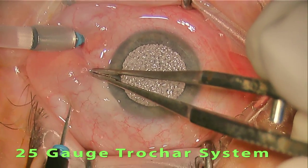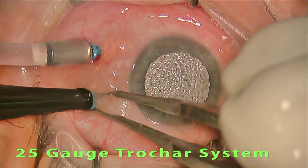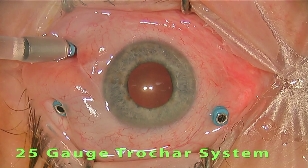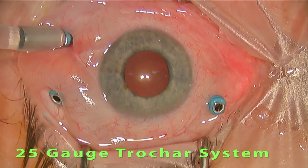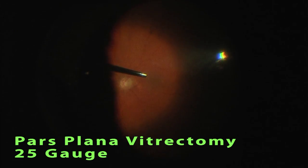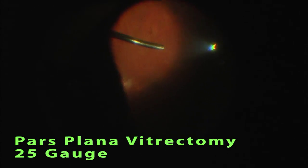The first step in a 25 gauge vitrectomy surgery is placement of these blue trocars that allow the instruments to be passed easily in and out of the eye during the procedure. This surgery is done using a microscope looking through the pupil. There you see the vitrectomy probe on the left side of the screen.